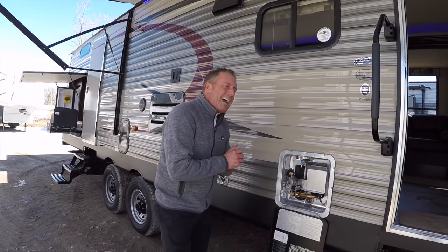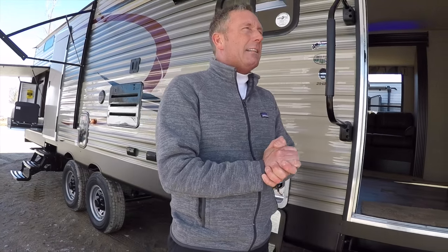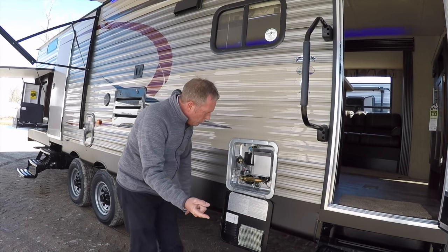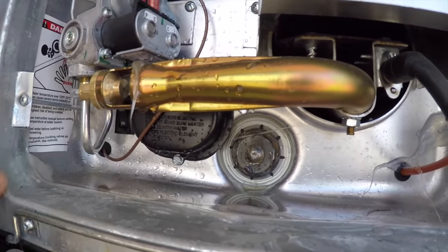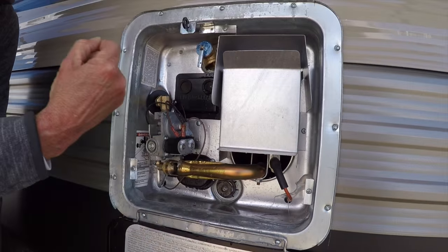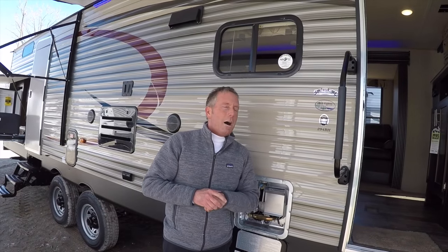The water heater is a six-gallon gas and electric quick recovery turbo water heater. The electric portion means that when you're plugged into shore power, you can flip this toggle switch and heat your water with a 110 electric heating element. The gas portion is auto ignition, operated by a switch on the inside of the trailer. So if we're plugged in at the park, why not heat your water on electric, use the park's electricity, and save gas.